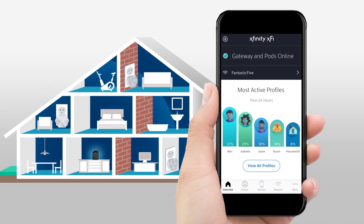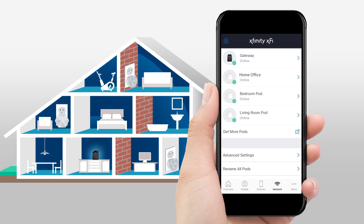You can see if your pods are online from the overview screen. To see each pod, tap the Network icon at the bottom of the screen.